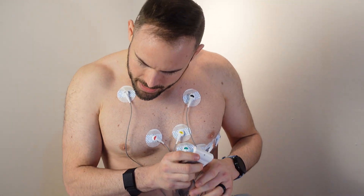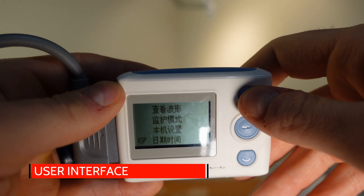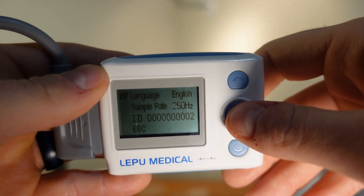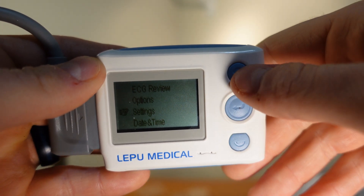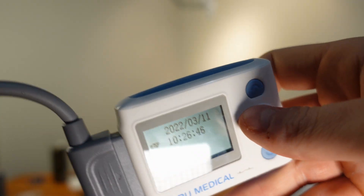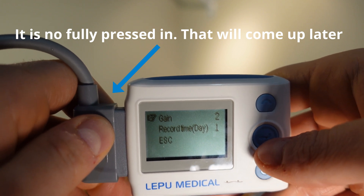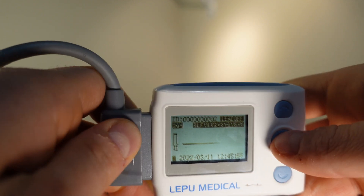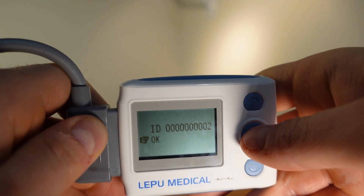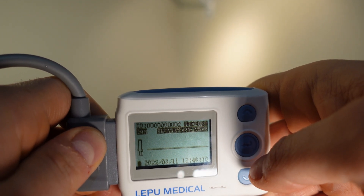With everything plugged in, hit the Enter button. One thing to note: if it's set to a different language, go to the second-to-last option at the bottom, click the top, and switch down to English — that makes things a lot easier. You can also switch the ID if you like. From here we need to set up the date and time — it's 2022. Then go into options for gain and recording time, selecting how many days you want. Hit the menu button, then start recording, hit okay, check the ID number, and hit okay. It will format the SD card and then start recording.